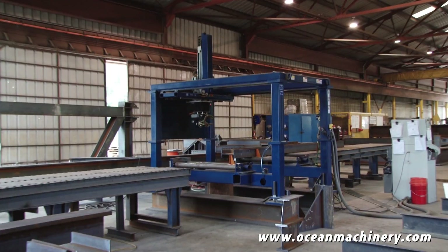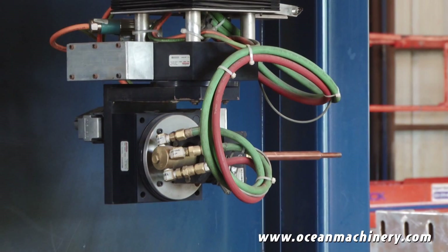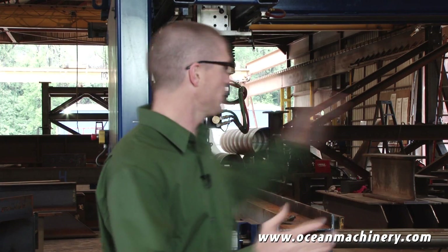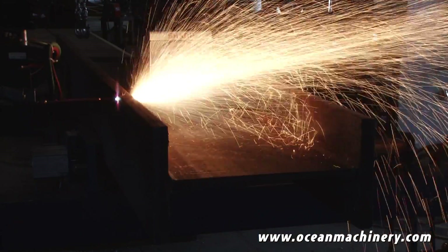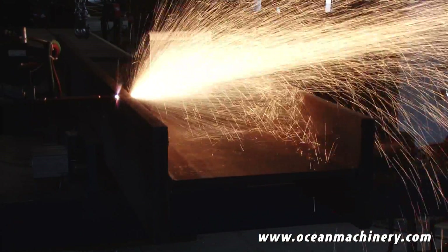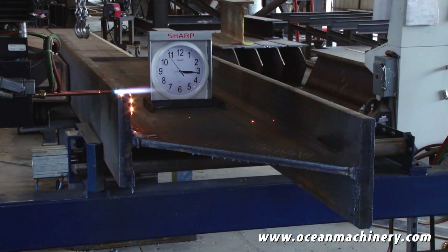In January of 2012, Trinity Products purchased the Ocean Liberator beam coping device. What this device has allowed us to do is take a CNC level of accuracy to a freehand cut and do it in a tenth of the time as we otherwise would have had to.